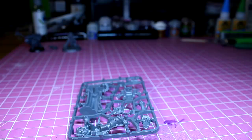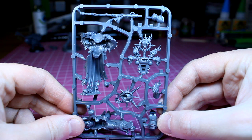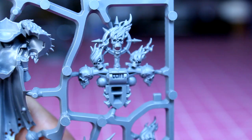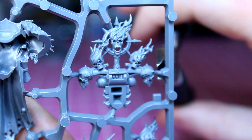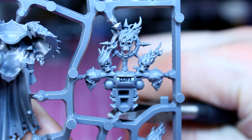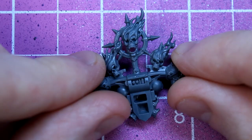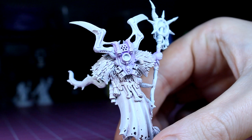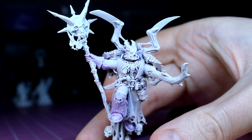Now that I've got both of the arms sorted, the dark apostle needs a suitably fancy backpack to grab the attention of the chaos gods. Since I've already pillaged parts from the greater possessed, I'll keep up with the theme of stealing parts from expensive kits and turn my attention to the master of possessions sprue. Here you can see there's a backpack that looks quite similar to the present edition dark apostle. I use my plastic snips and carefully remove it from the sprue. With its flaming skulls and chaos star, it should make a shiny addition to the dark apostle without any sort of conversion. The good thing about this backpack is that it's not an essential part of the kit, so it can just be swapped out for another backpack.